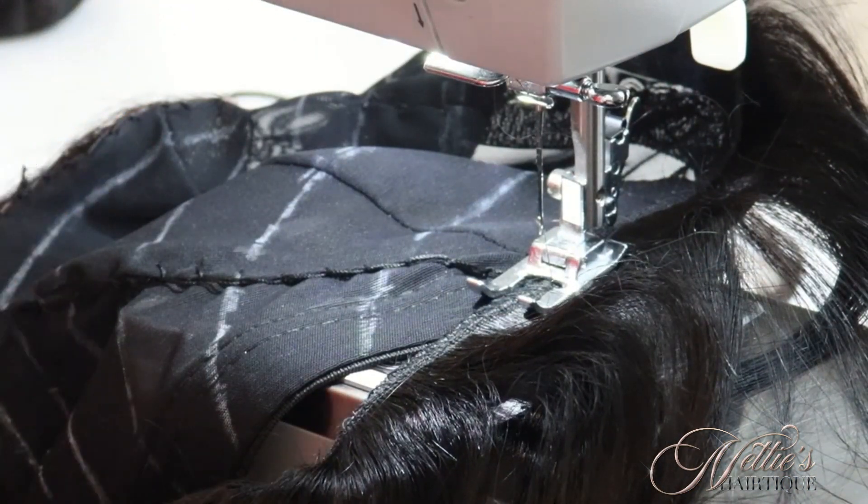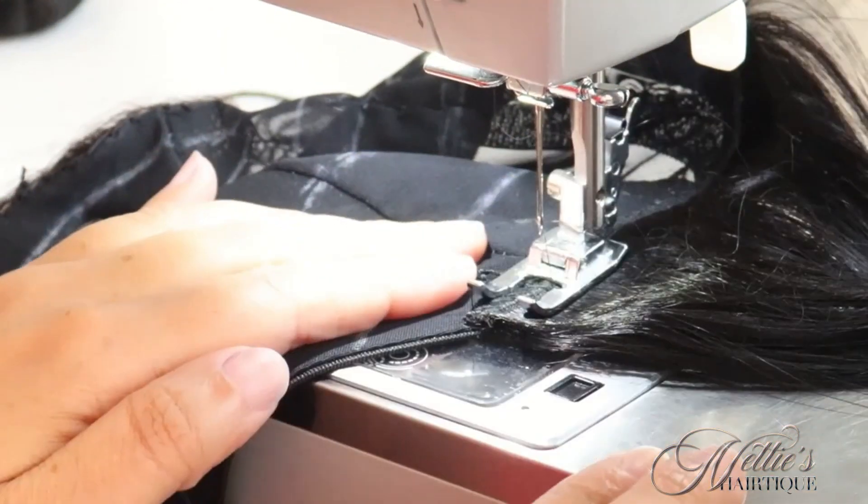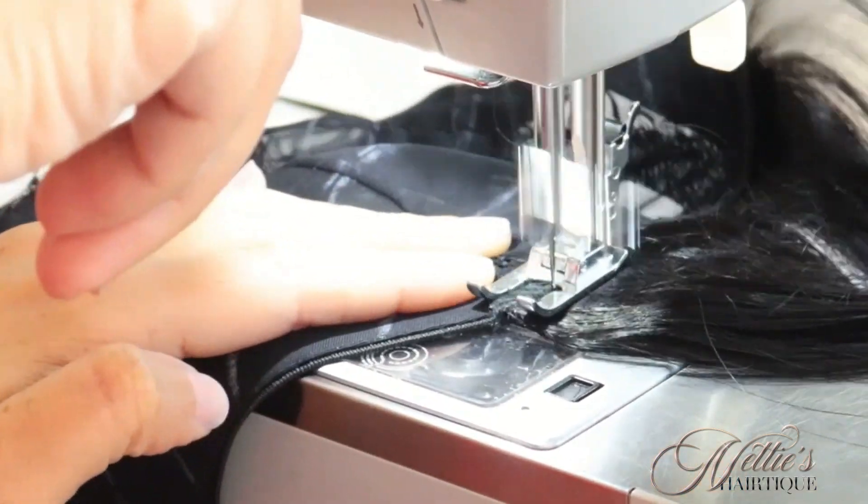When I get to the other end, I'm going to cut it at an angle. Make sure nothing is hanging over and then I'm going to backstitch that as well. Get that nice and secure and flat to the cap.